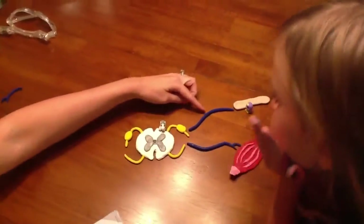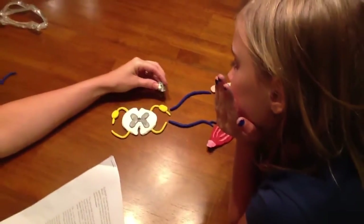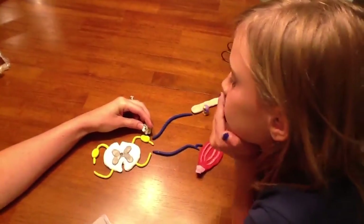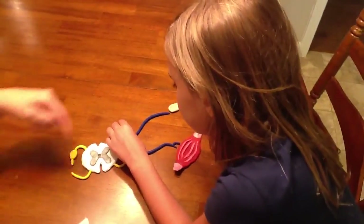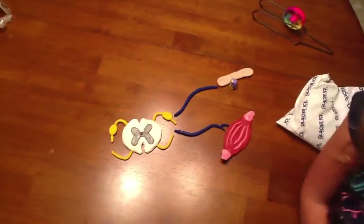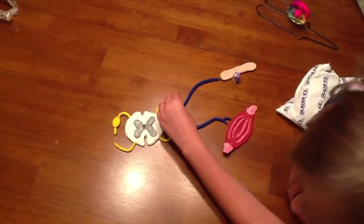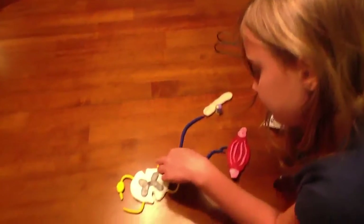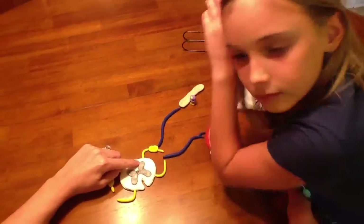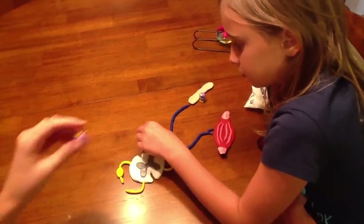Once the impulse has traveled up the afferent pathway, it crosses the dorsal root of the spinal cord. The dorsal roots house the axons of afferent fibers, but their cell bodies remain in the dorsal root ganglion — the larger, bulbous part of our pathway. The ganglion acts like headquarters for incoming signals. The axons then go through the dorsal horns of the gray matter in the spinal cord to be processed in the integration center.